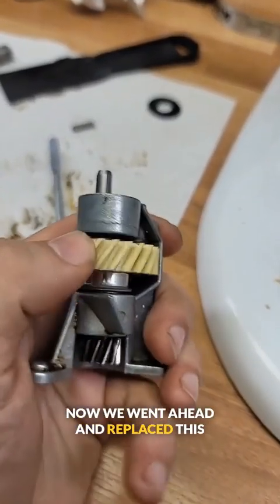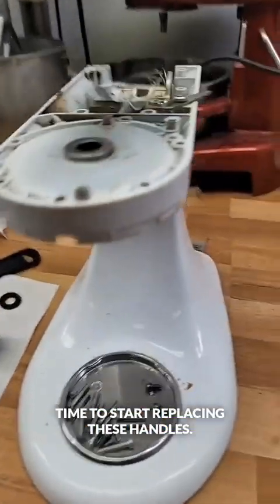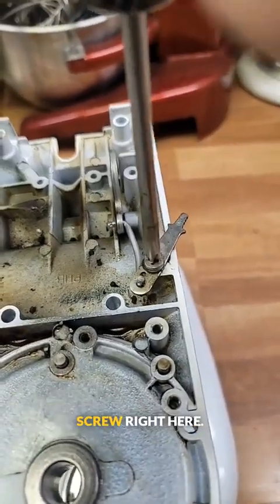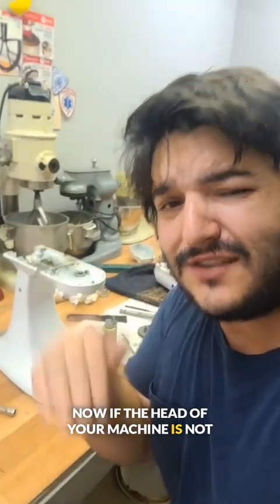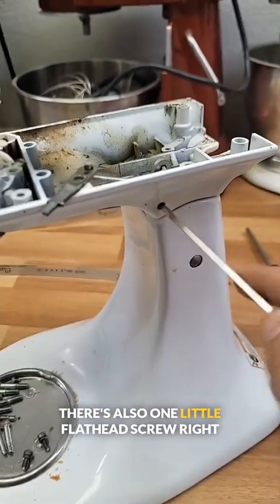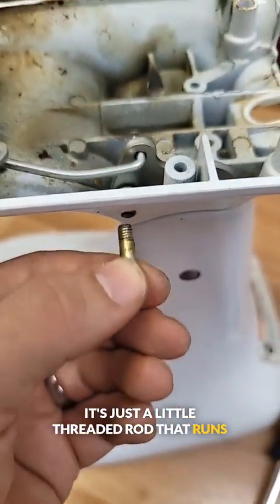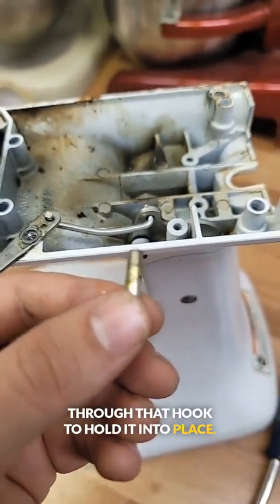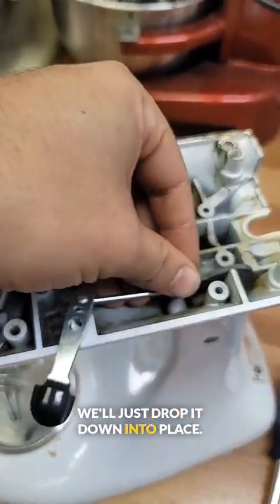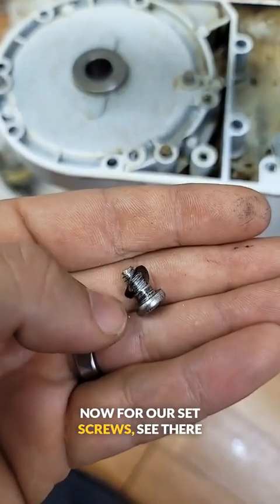We went ahead and replaced this worm gear because it was pretty chewed up. Now that the gears are all cleaned up, it's time to start replacing these handles. We're going to start by removing this set screw right here. Now if the head of your machine is not locking down into place, these are the steps that you're going to want to follow. There's also one little flat head screw right here that we have to loosen as well — it's just a little threaded rod that runs through that hook to hold it into place. Now we can simply remove this lock. We'll take our new one here and just drop it down into place, then slide in our little screw and tighten that back down.